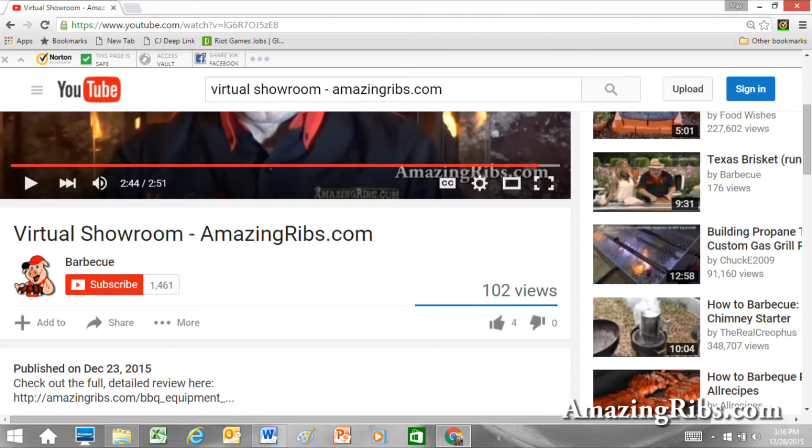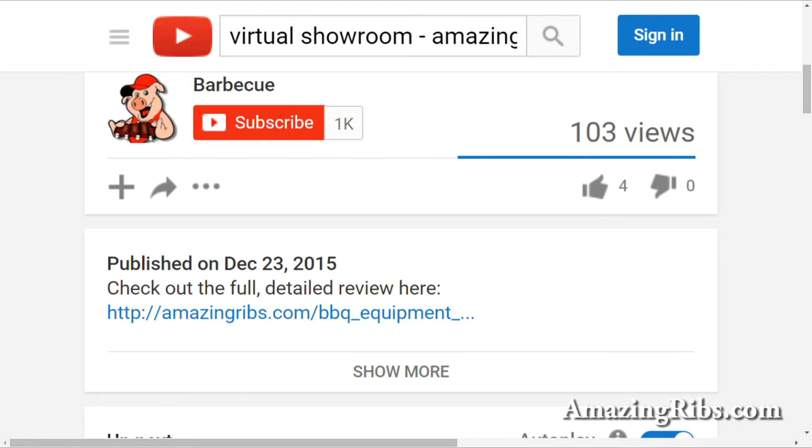You'll find the link to my full detailed review by scrolling down right under the little piggy with the red hat. To find out more about this and hundreds of other grills and smokers, visit our website, where you'll also get tested recipes, tips and techniques, and everything you need to know about outdoor cooking. AmazingRibs.com — the biggest, baddest barbecue website in the world.